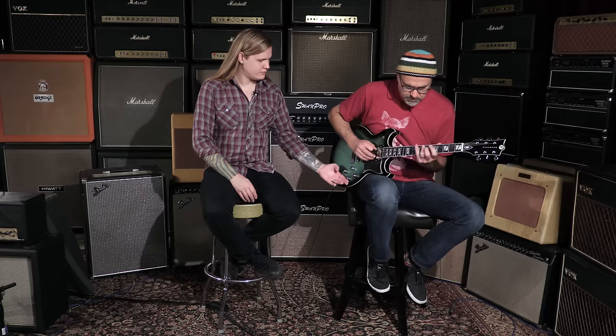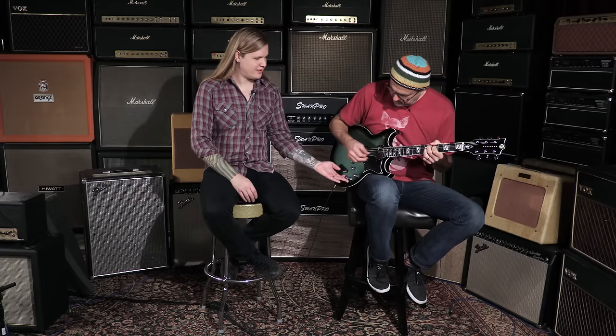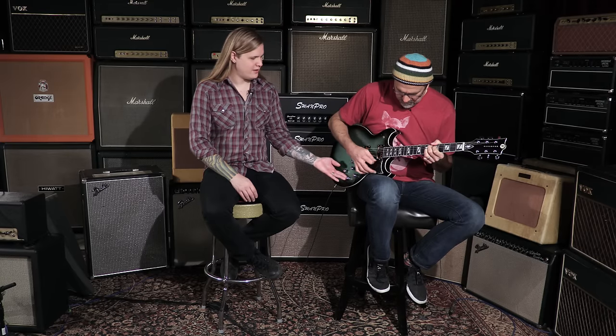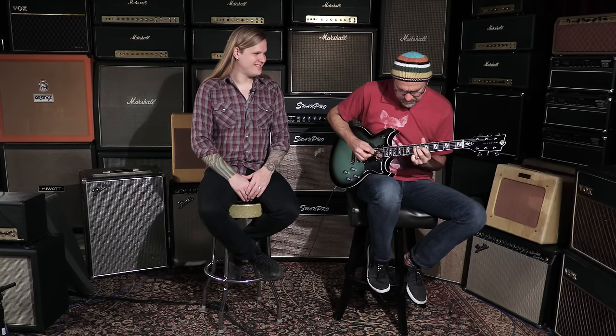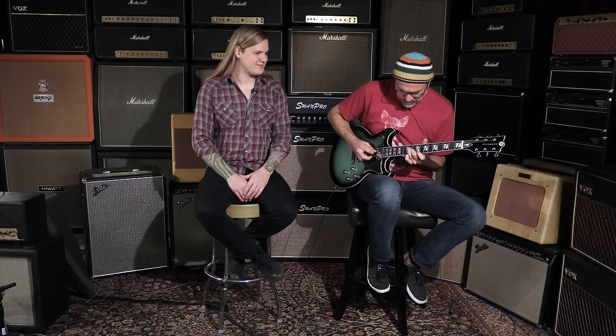It's a cool tone. That was with the bass contour off. Let's roll it on a little bit — ooh, there comes the heat. Here's the mid position, and then of course the bridge. Pretty good balance between those two.